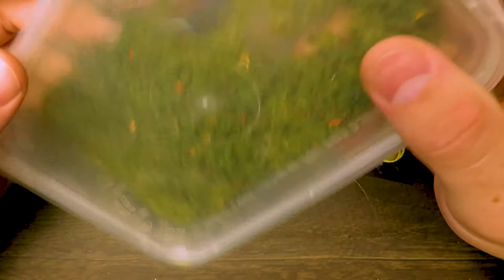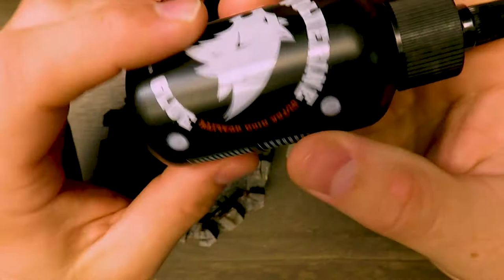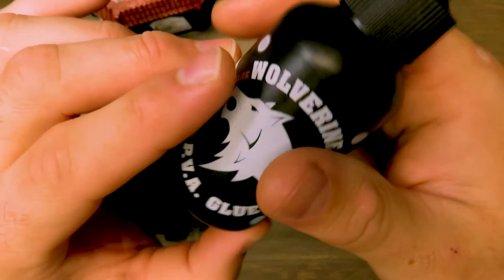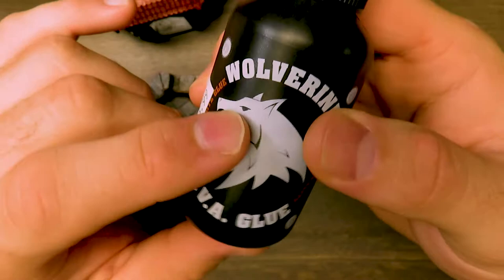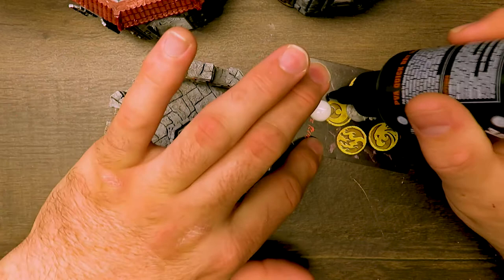I'm going to use some Wolverine PVA glue from AK Interactive. You can use any kind of PVA glue for this — tacky glue from the hobby store works really well, comes in a big gold bottle and makes you feel like you're doing arts and crafts in kindergarten again. It's basically all the same stuff. I just really like this one because it says Wolverine on it. I'm an AK and Ammo brand fan — I like their product lines.